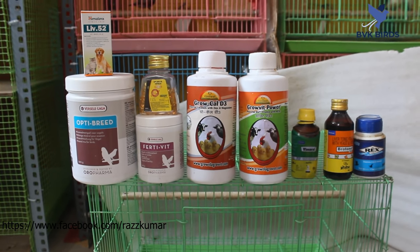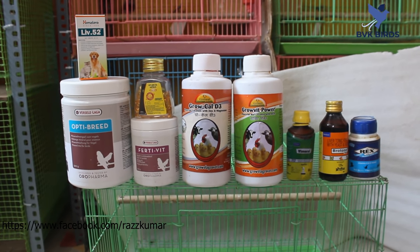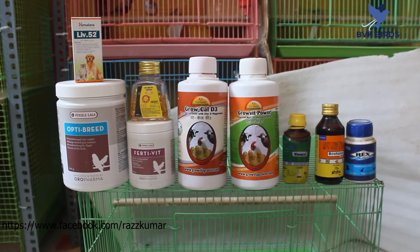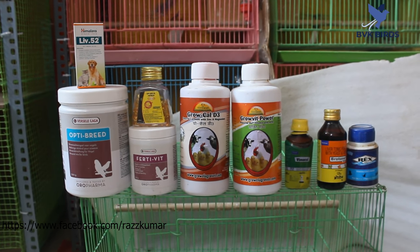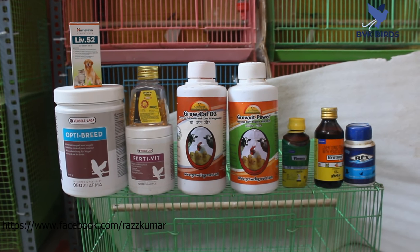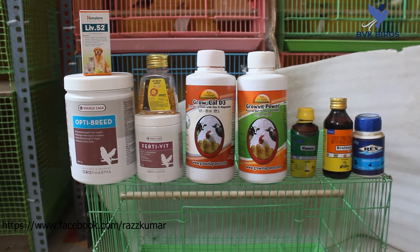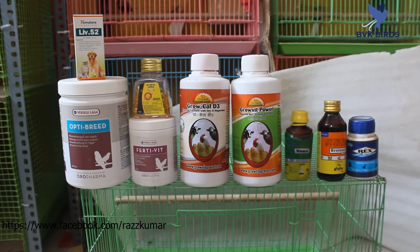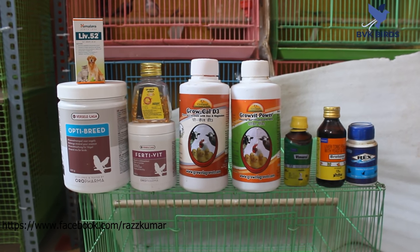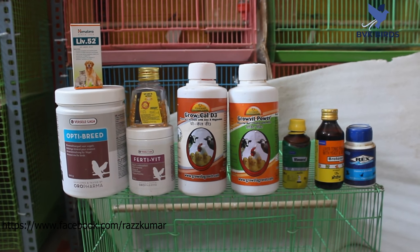Next is Grow Cal D3 — this is calcium and D3 for birds, mixed with water. Next is Grow With Power — this is a multivitamin tonic for birds, also mixed with water. Next is Vimerone — also a multivitamin, mixed with water. And Rex and cod liver oil, I mix with seeds.